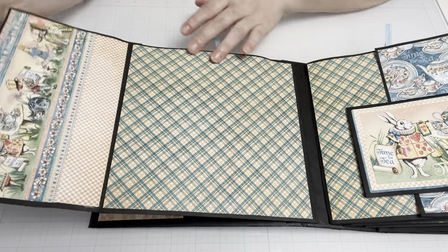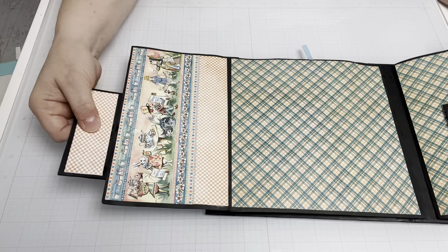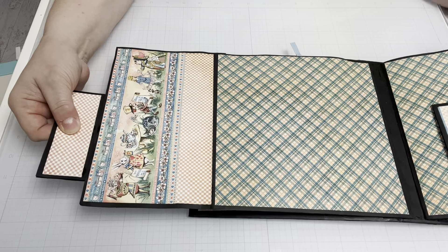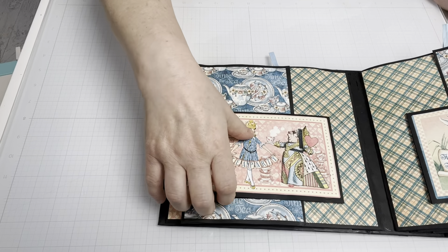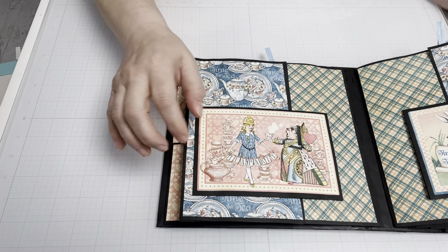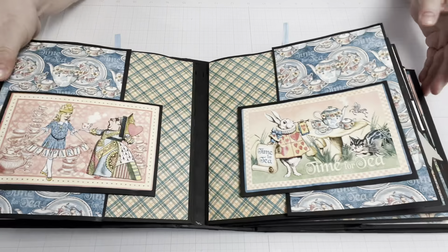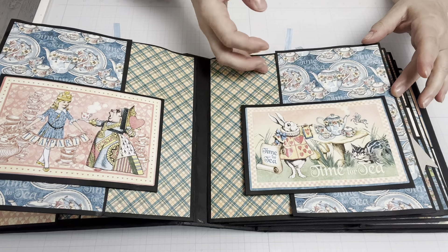And this is held together with a magnet. This magnet opens up to reveal the full page and then flips back down, and then the front of this opens up as well. On this page I've done it in a similar fashion, just using a little different paper.